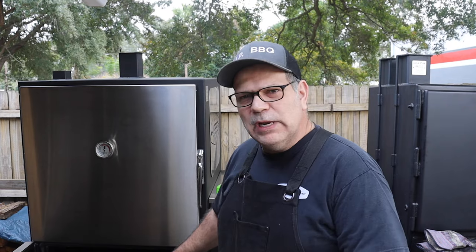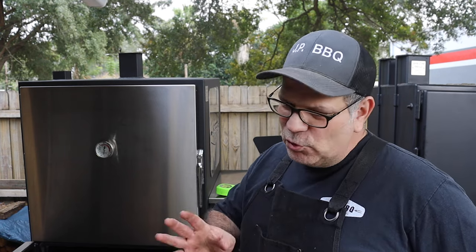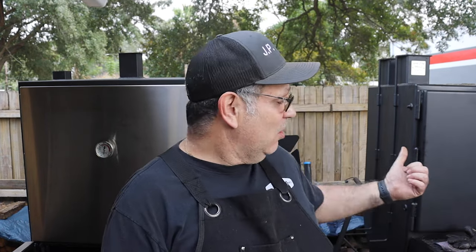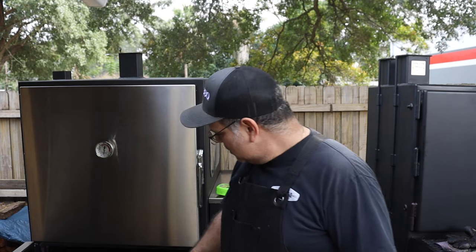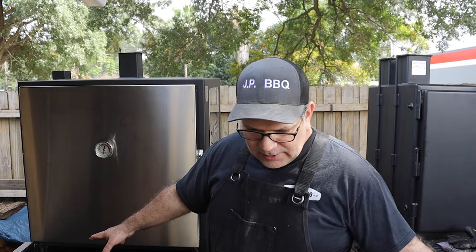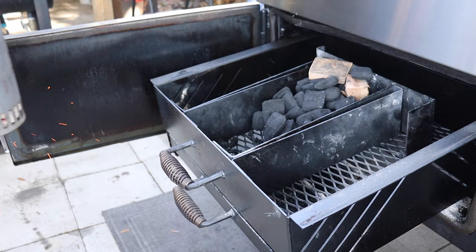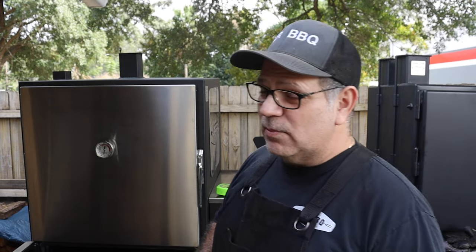Let me show you how I normally set up the firebox. My cooks usually don't run more than 10 hours. I've done briskets in about seven hours in the offset. The way I set this up, I put the charcoal in the center, block it off, and put roughly 10 pounds of charcoal — about a small bag. I light the front and let it burn all the way through. I run my smokers at 275 and I've gotten well over 10 hours out of it.